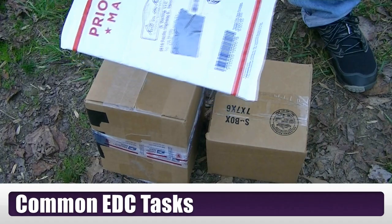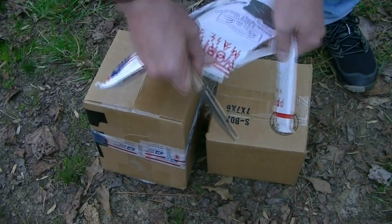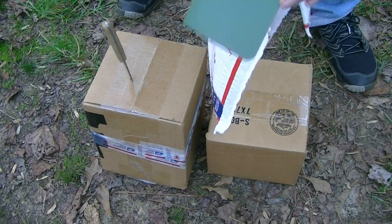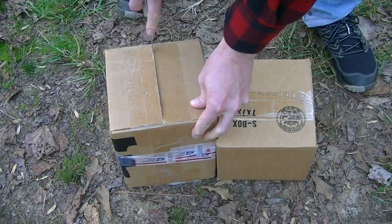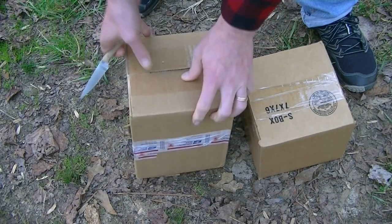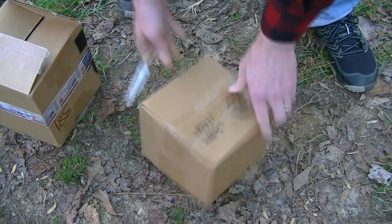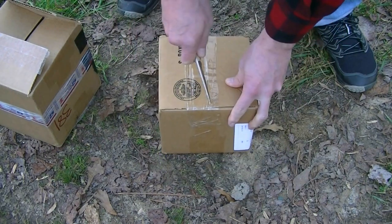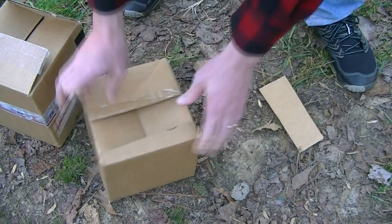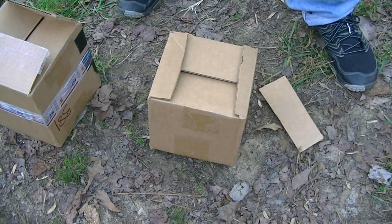One of the most common things I use this knife for in everyday life is simply opening packaging. This thing eats cardboard. And going back to the D2 steel — it doesn't even blink at cardboard, even over a lengthy period of time. This thing keeps its edge like nobody's business. Excellent for opening packages, breaking down boxes, that sort of thing.